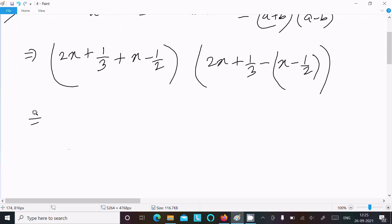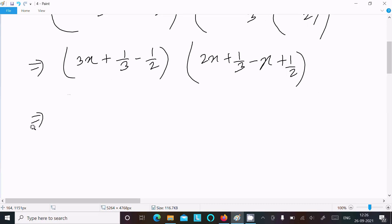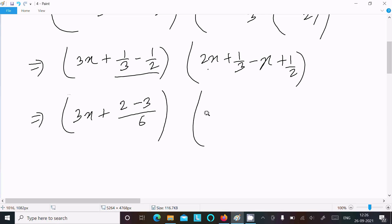In the first bracket (a + b): 2x + x = 3x, and 1/3 minus 1/2. In the second bracket (a - b): 2x + 1/3 minus x plus 1/2, giving x and minus 1/3 plus 1/2.